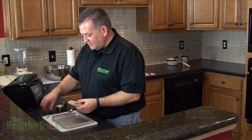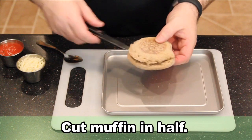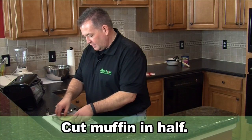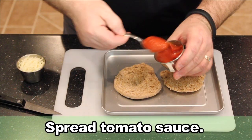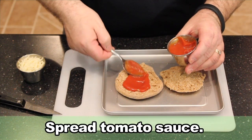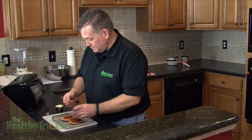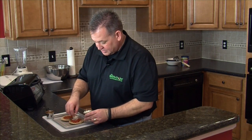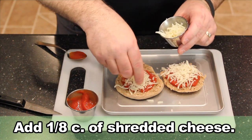Okay, I'm going to assemble the pizza now. First, we're going to split the muffin, lay it on our toaster oven pan, spread the sauce on each half, and then add our shredded mozzarella cheese — just enough until you get it covered. Keep in mind, the more you put on there, the less healthy it is.